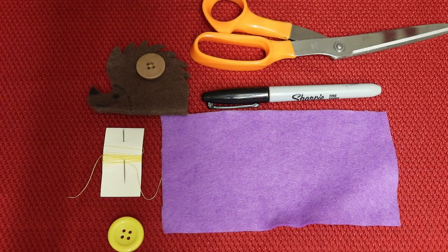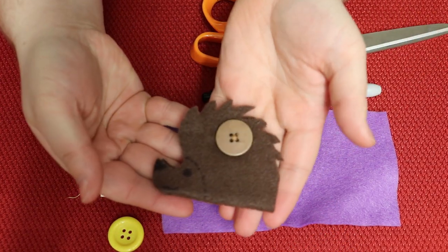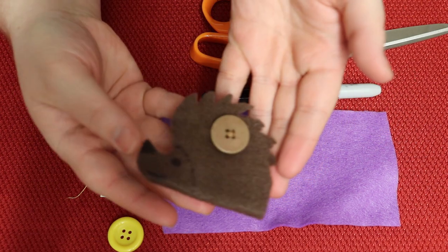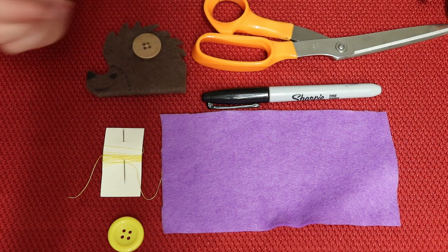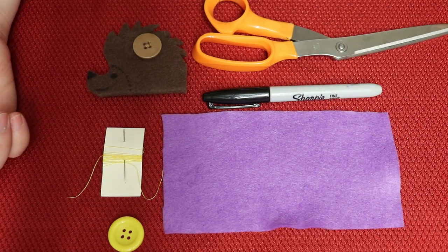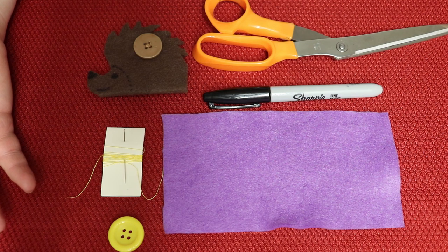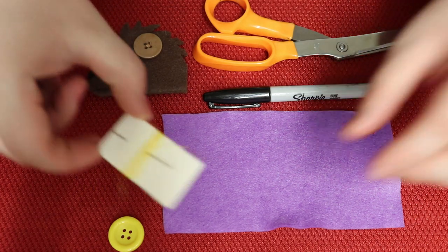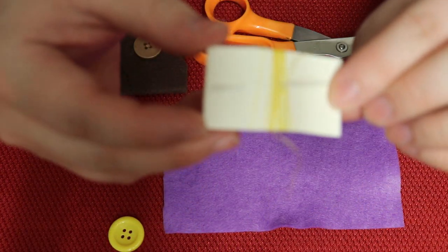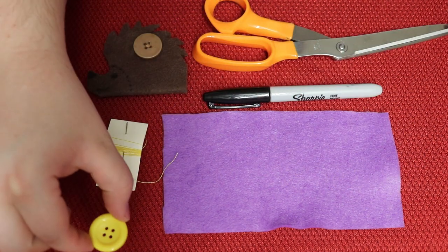Let's get started. To make this hedgehog craft — here's a better picture of what the hedgehog earbud holder looks like. We have provided you with a rectangle piece of felt, about four by five inches, maybe a little extra. We've also given you a piece of cardstock with some thread, a needle, and a button.